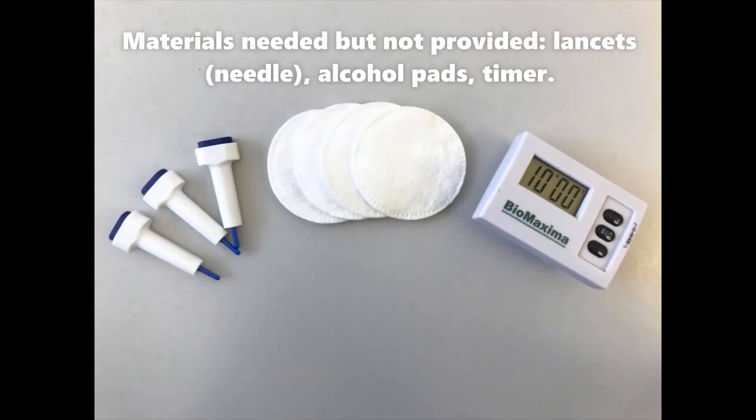Materials needed but not provided: lancet or needle, alcohol pads, and timer.